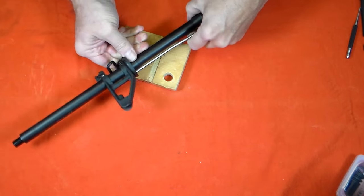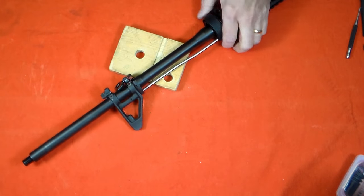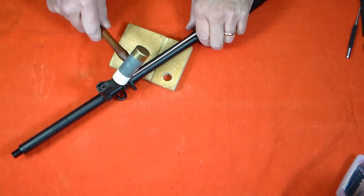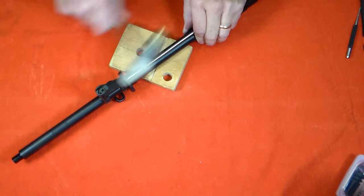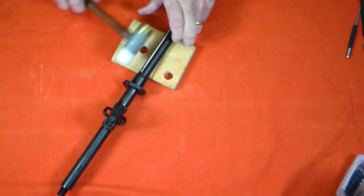I removed the sight base with the plastic hammer. On heavily used guns, it'll probably be necessary to put some penetrating oil on the sight base and the gas tube, and remove the gas tube with a special tool I'll show you later.